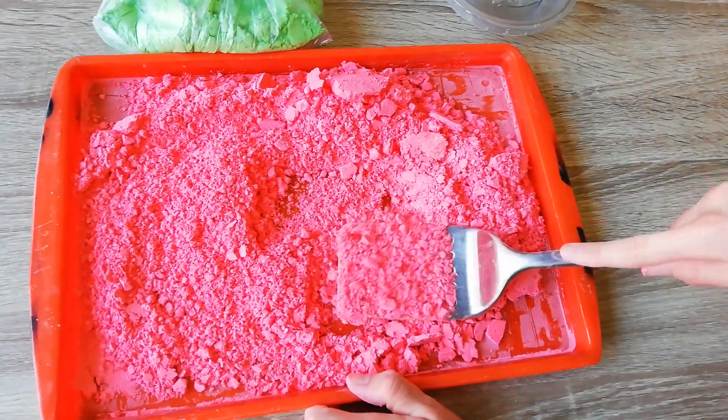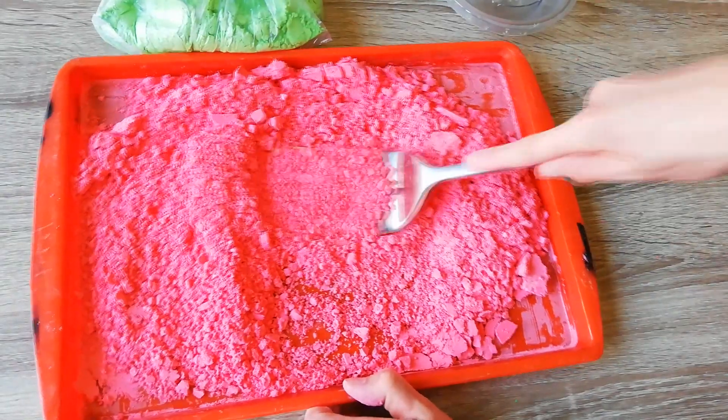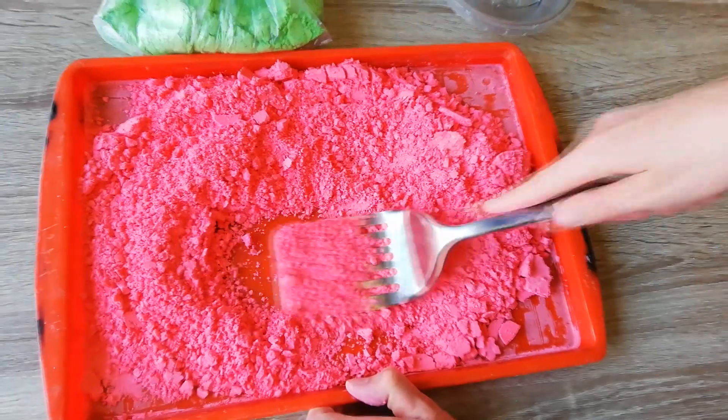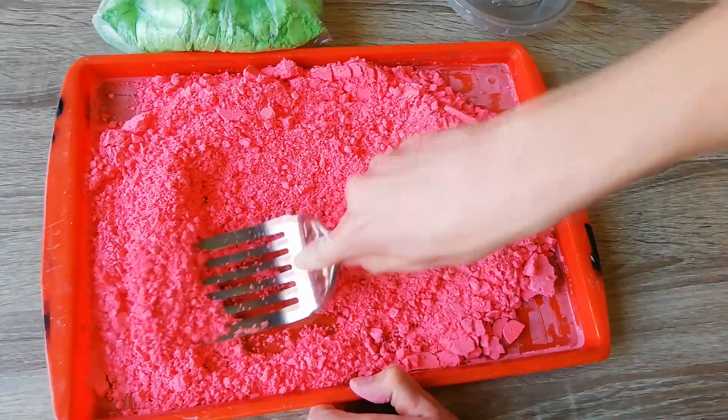If it's still wet like this pink one, just use a spatula because it doesn't want to blend in the blender. These are the ones that had a bit more moisture when I made them, and that moisture didn't evaporate as easily as the ones with a smaller amount of moisture.